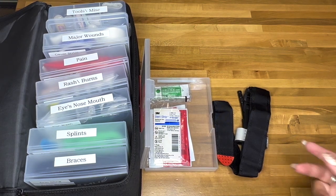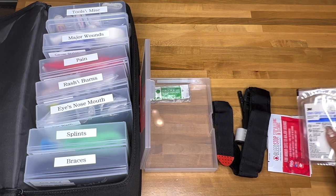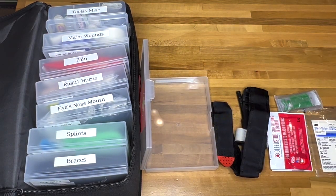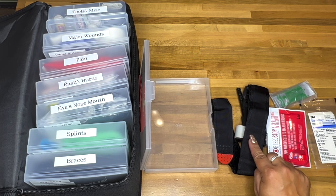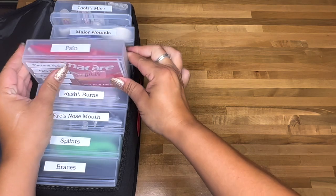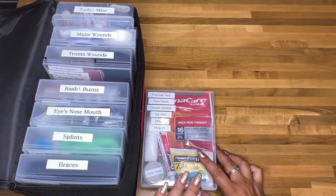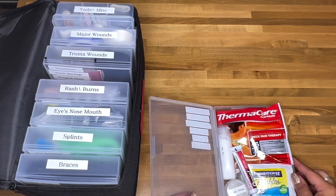The trauma wounds container has a tourniquet, a surgical blade, bleed stop, and a steri-strip. My Israeli bandage wasn't in the kit — I have to find it — but this container is for serious situations: bad bleeding, needing stitches, or needing a tourniquet. This is the serious business container.